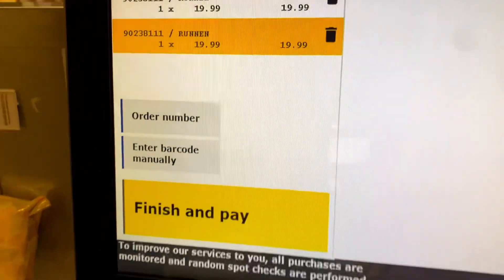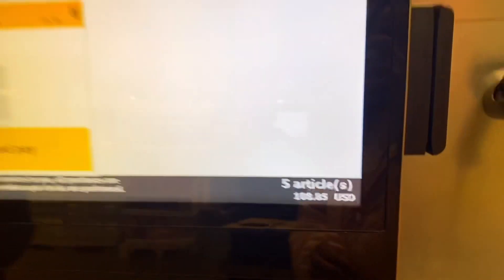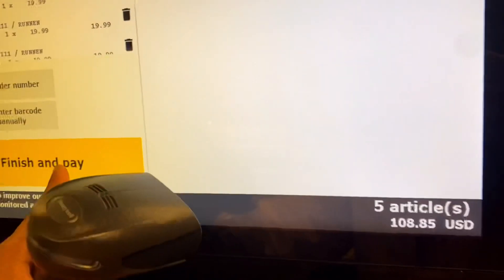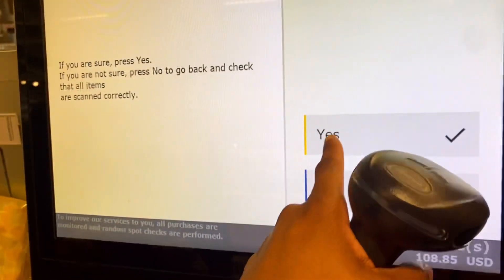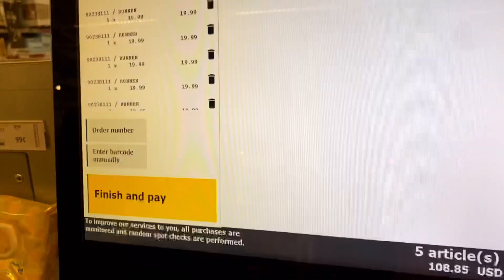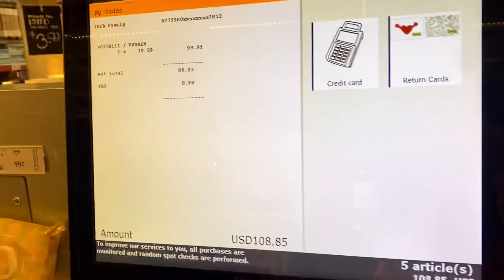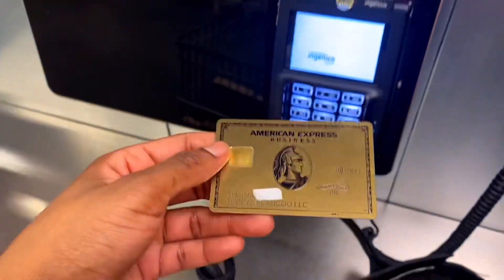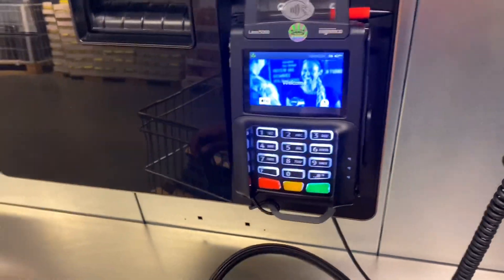My total for the five boxes came up to $108.85. I was looking for a promo code, looking for everything, and it didn't work. I'm going to be using this on my business credit because I am doing this for work — I'm giving you guys content. So enough chit chat, let's go ahead and revamp this patio.